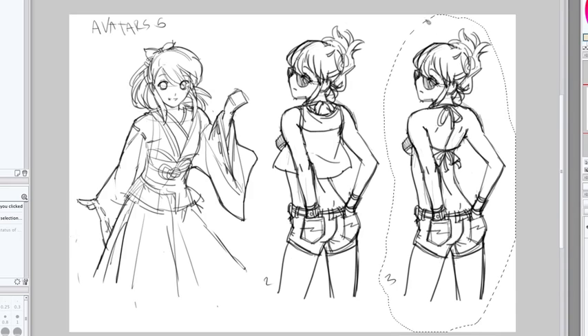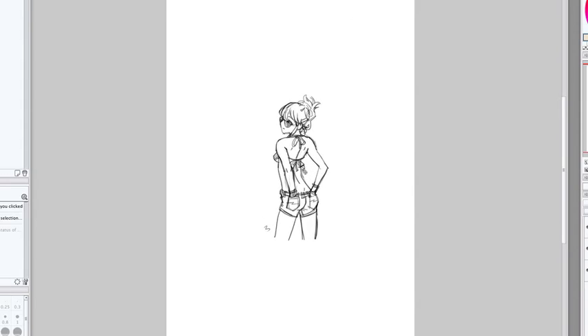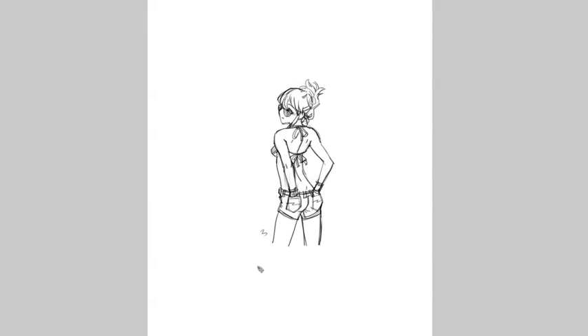Take a sketch that you've done before. Here's the one I'm going to be using. Press Command+C to copy, then go to the new canvas and paste. Center the drawing, then press Command+T to enlarge or transform the picture using the transform tool.